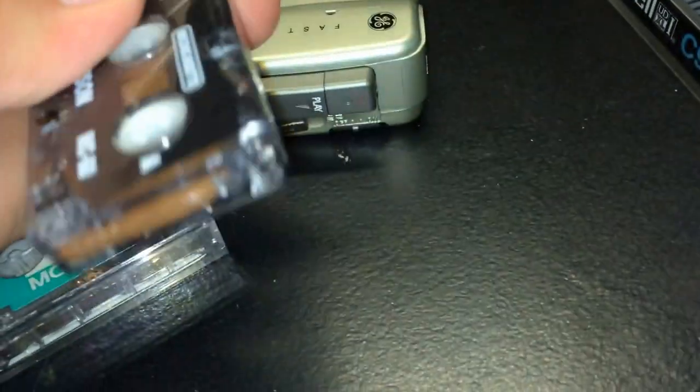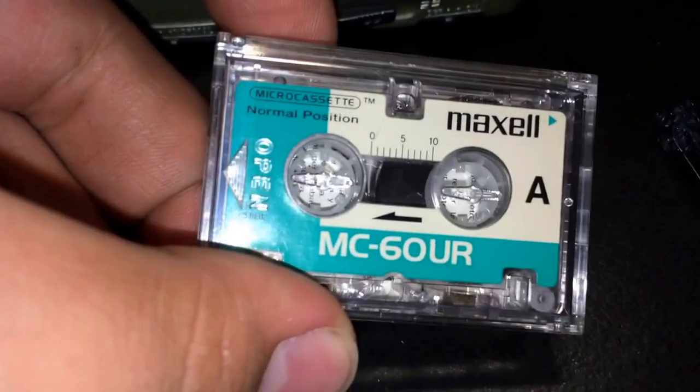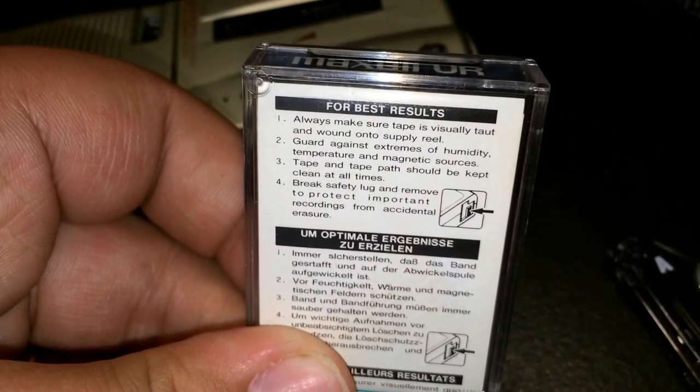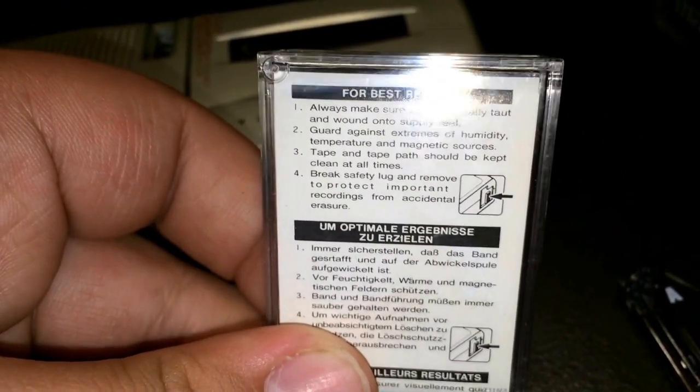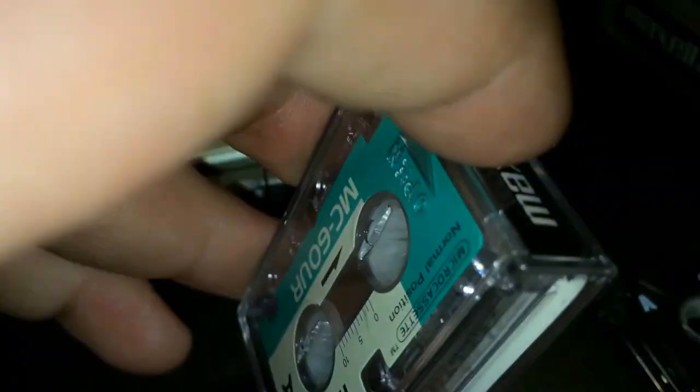You also have write protection tabs on both sides, so if you record something important, you could safety protect it. Here is a Maxell MC60UR, which is the base tape for Maxell. For best results, always make sure the tape is taut and wound on the supply reel, and guard against humidity, temperature, and magnetic sources. The tape path has to be clean at all times. They actually look pretty nice.